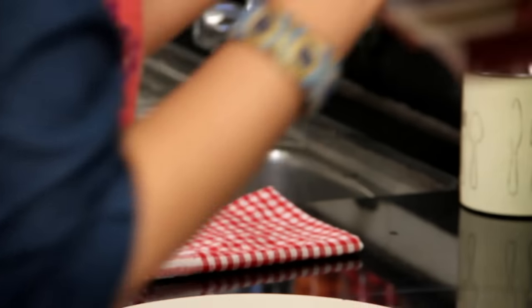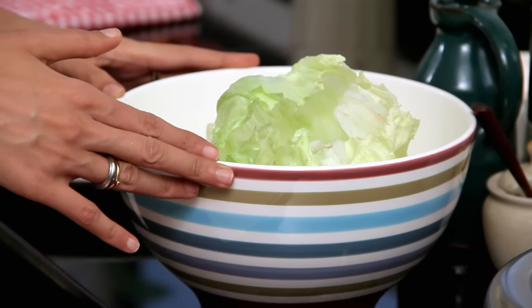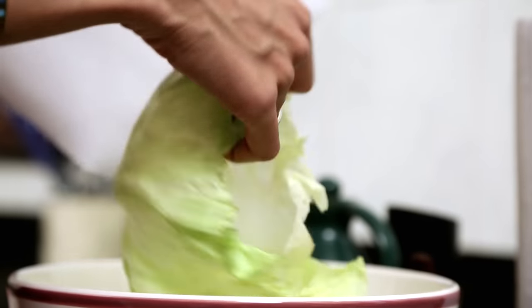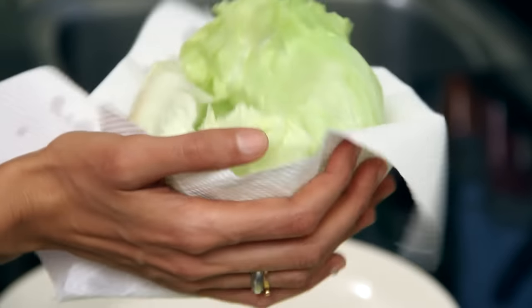I have some iceberg lettuce here that has been soaking in ice cold water. It is very important to soak your lettuce in ice cold water, because what it does is it crisps up the lettuce and prevents it from going soggy — so do not miss this step. Now I am going to pat the lettuce dry with a paper towel. You can also use coarse lettuce or romaine lettuce.